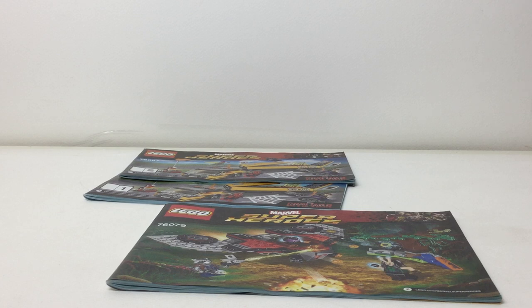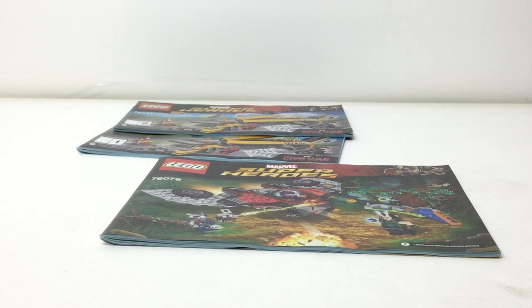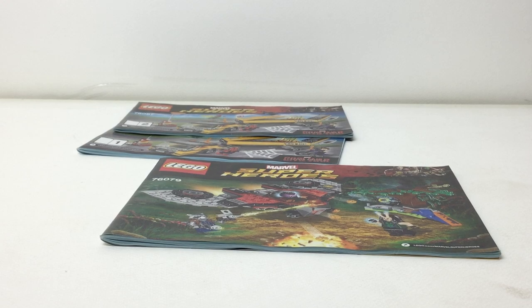I don't know why Lego doesn't just do one instruction booklet per set. I think a lot of people would like that a lot better. I understand why they do stickers instead of prints — it's cheaper — but here I just don't understand why they split the booklets. Leave your thoughts in the comments below, please subscribe, leave a like, and I'll talk to you again soon. Bye!